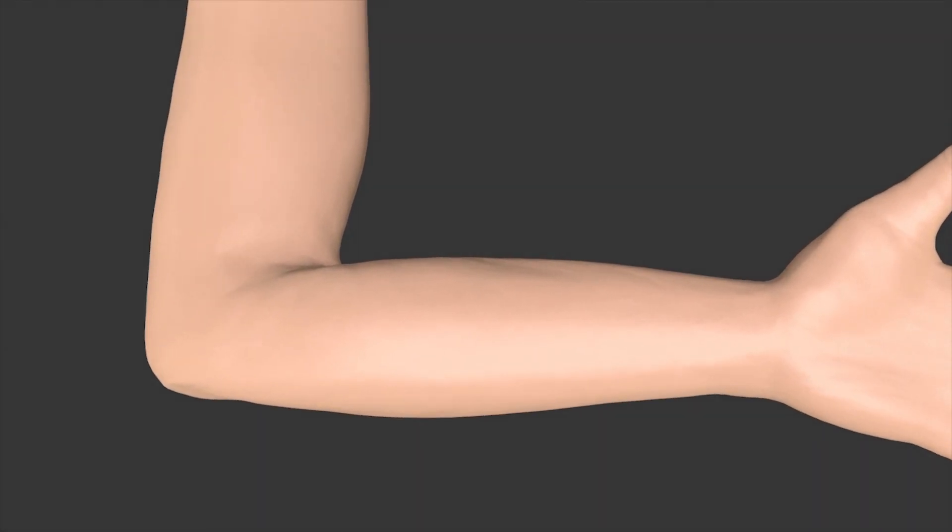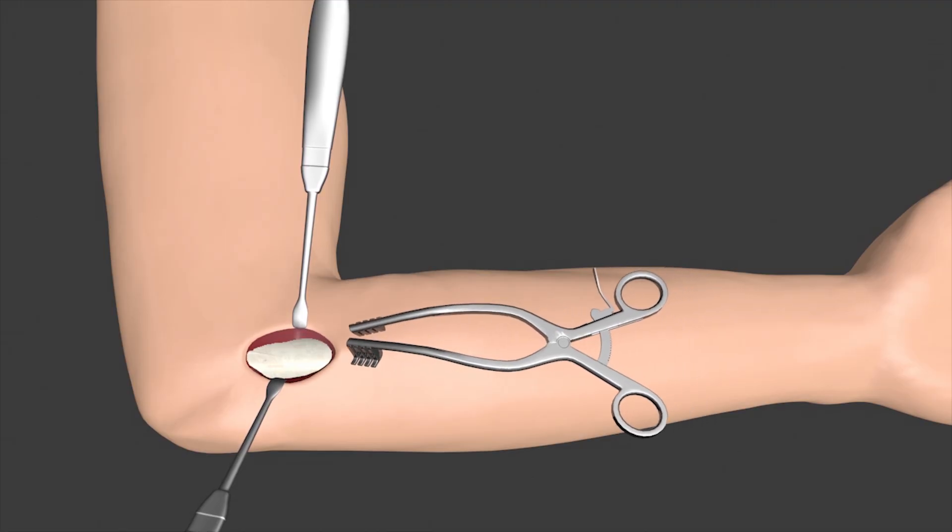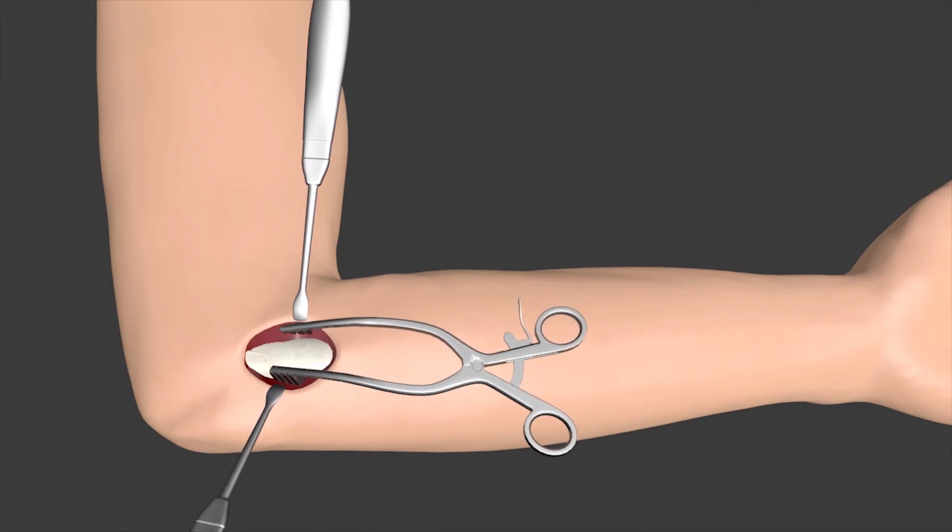Oftentimes, a surgeon will draw on the arm, noting where the incision will be made, and to avoid the ulnar nerve, which is identified with a dashed line. In this simulation, we'll assume the UCL is torn away from the humerus.